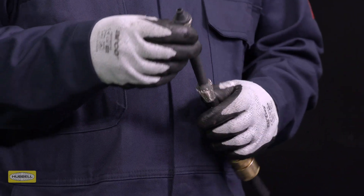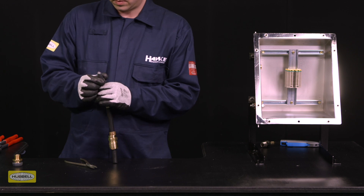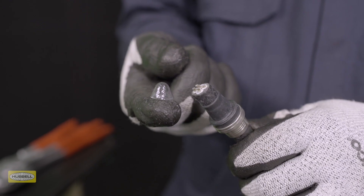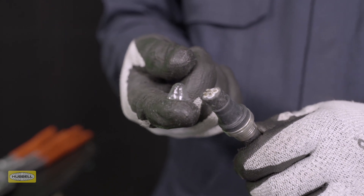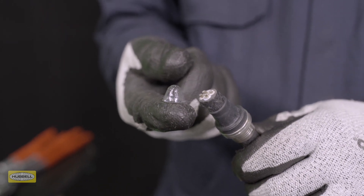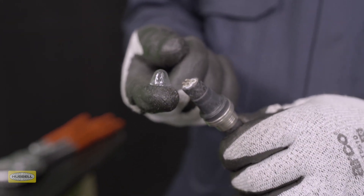Push the cable through the diaphragm seal. This action is aided by a pre-fitted protective cap which removes the need to tape the conductors. This cap can be disposed of once the cable has passed through the seal. If the protective cap is not there, tape may be used over the tip of the conductors.